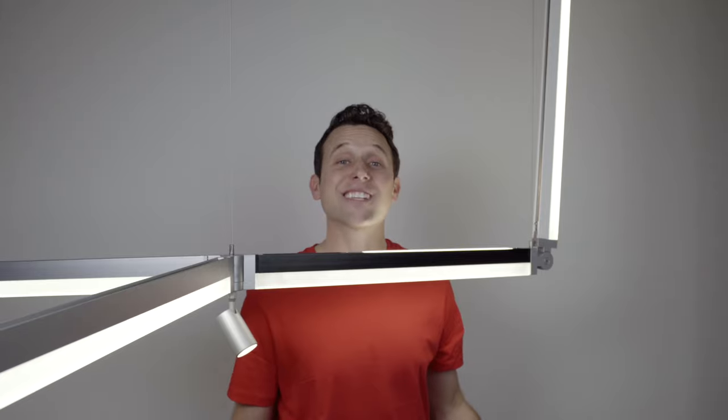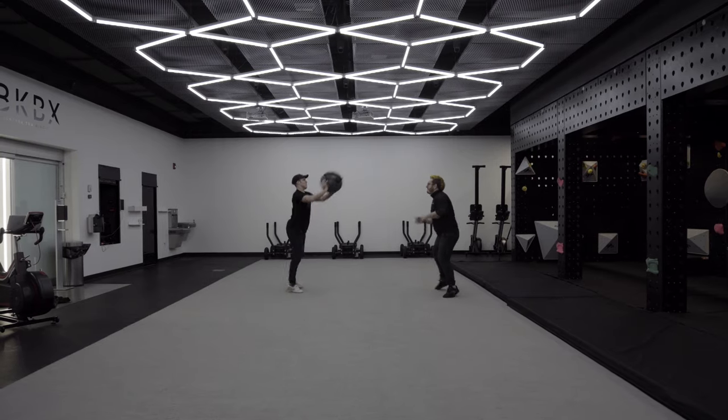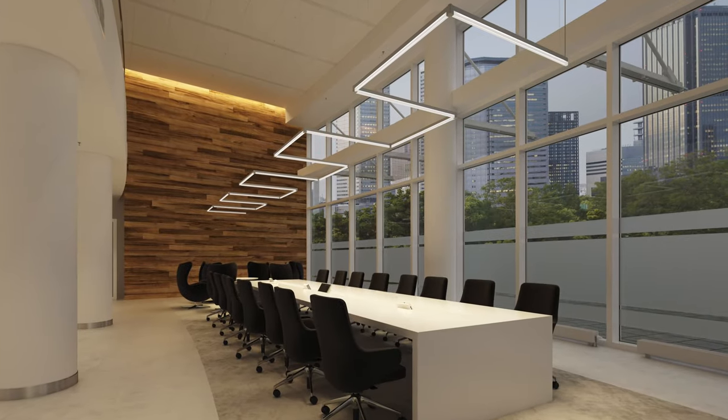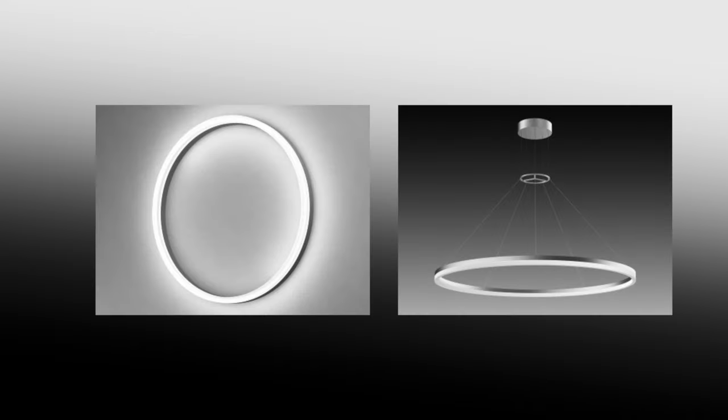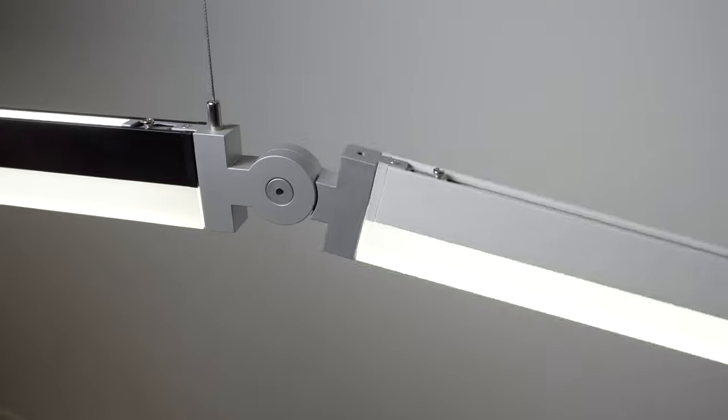But the most exciting part is that's just one idea, and you can configure something as simple or as complex as you want, both with the system and standalone lines and rings that can be surface mounted. And don't forget, you can articulate things in any direction, kind of like that vertical piece. Let me show you.